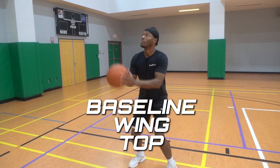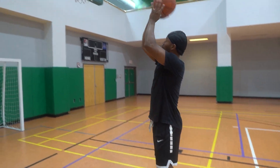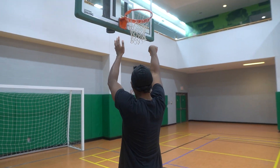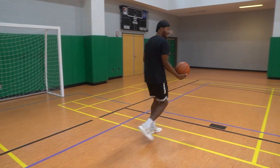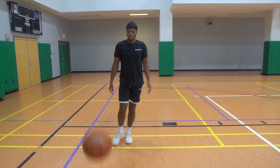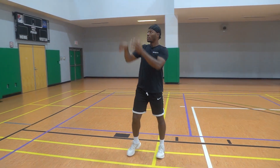I want to go baseline, wing, top, wing, baseline — boom, right there. Then I'm taking one step back and going through again. This is for making sure that your form is perfect.